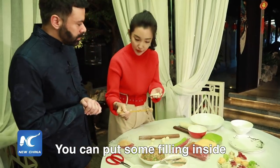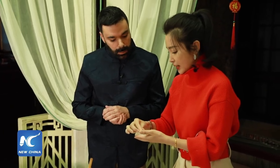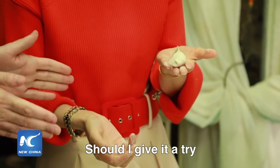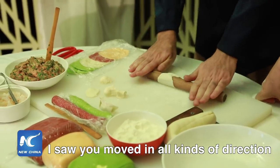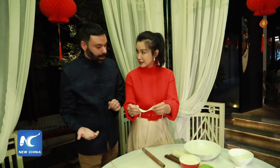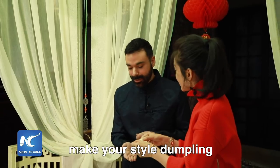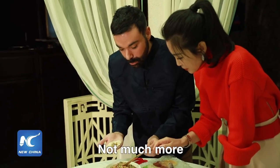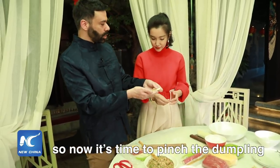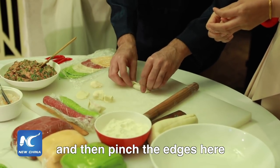We can put some filling inside, fold the wrapper over, and pinch the edges. Should I give it a try? We're going to give it a go. I saw you move in all kinds of directions — can we still use it? You can use it. Make your style dumplings. Okay, very good. Now it's time to pinch the dumpling. Pinch the top and then pinch the edges here.